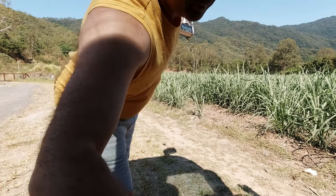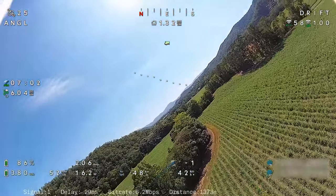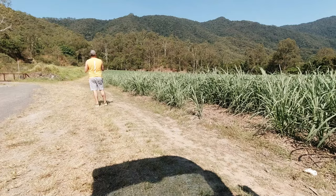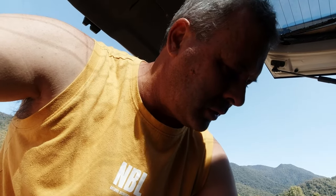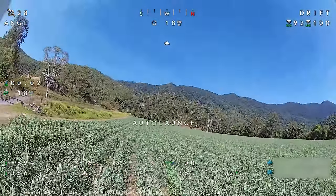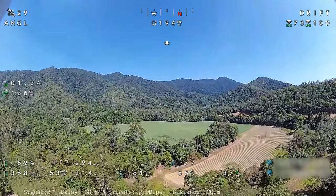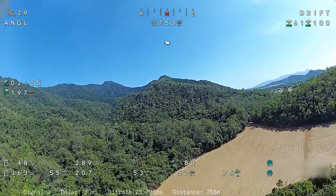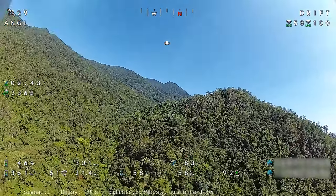Bringing it in — the OSD is frozen so I'll just reboot the goggles and try again. On the second attempt of our flight we ended up reaching the 1.5 kilometer mark again and we didn't get any dropout with the telemetry or on-screen display this time, so it all seemed to work fine. I'm not too sure exactly what went on there but it probably had something to do with the aerial, because I've never experienced that before.